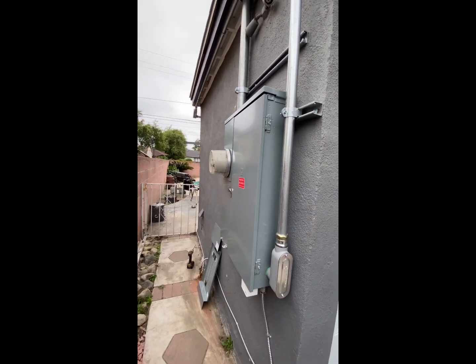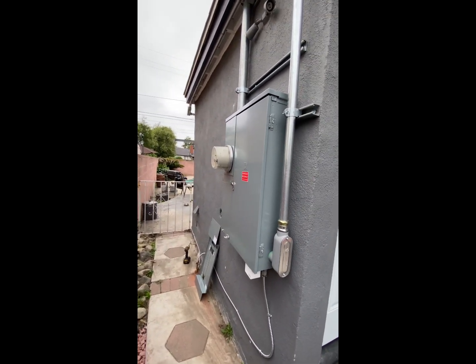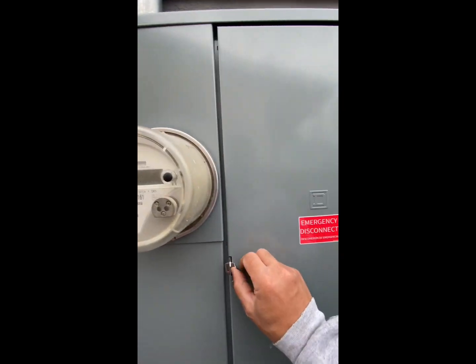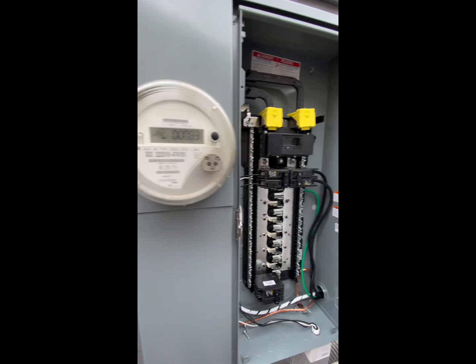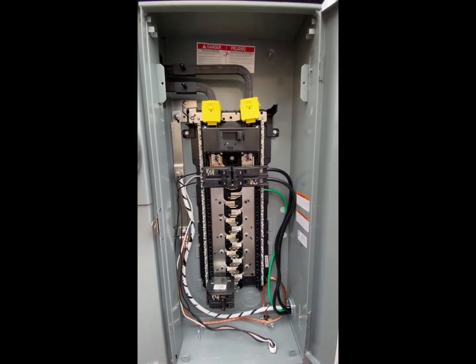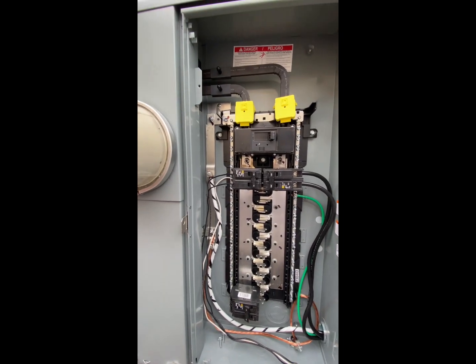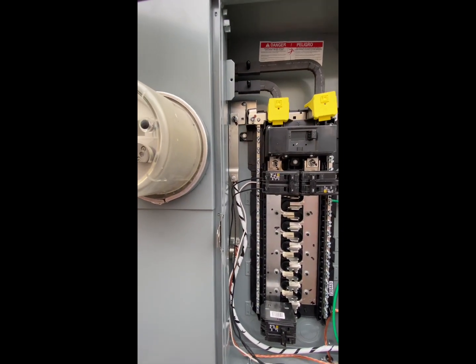So here we have an upgrade from 100 amp to 200 amp, and we're also relocating the panel. This will go to the old panel, which I converted to a sub-panel. There are some updates on the code you should know about.